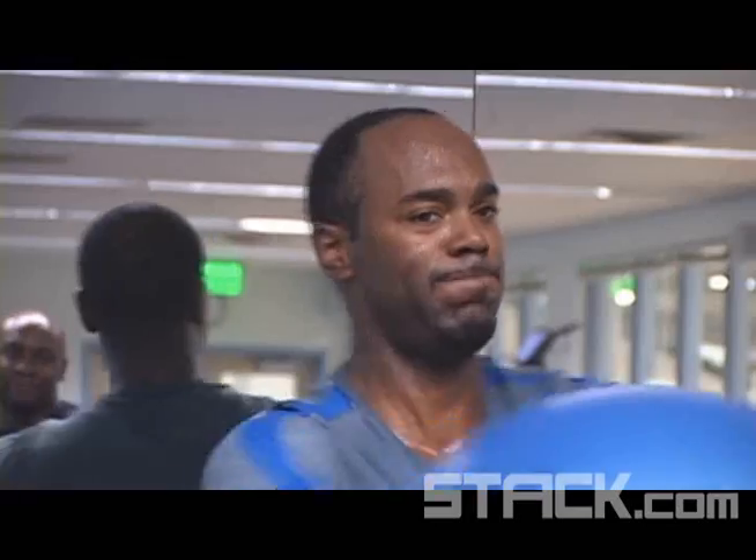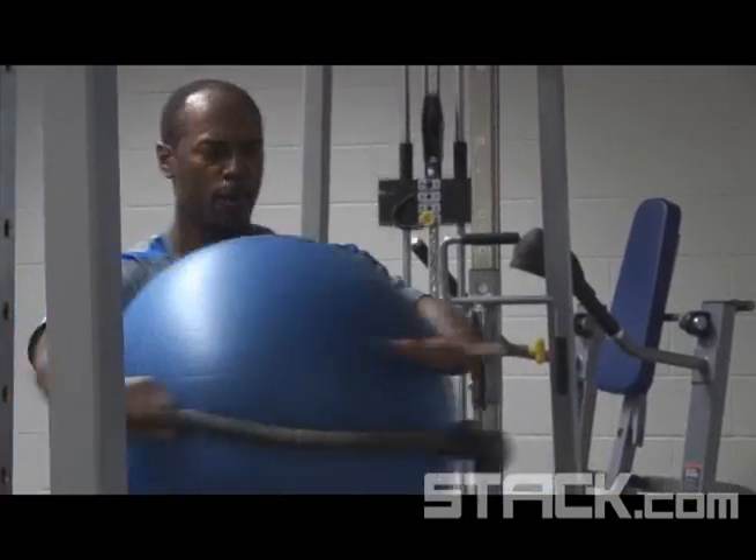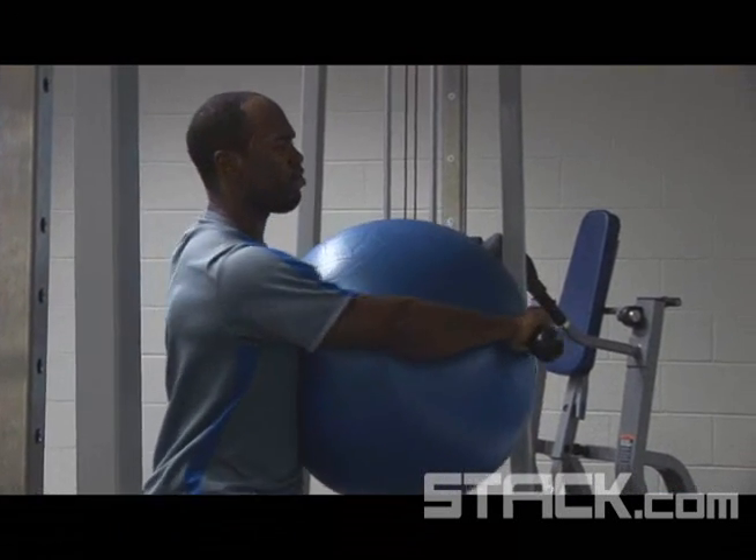This ball keeps some of the pressure off your shoulders. It also keeps you honest — it stops you and keeps you in the right form, keeps your form straight, keeps your shoulders square. Four sets of 12, both sides.